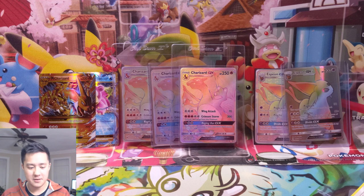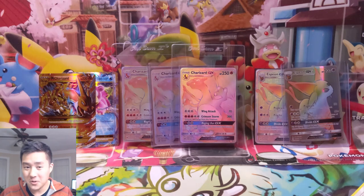We're going to take a look at a bunch of different examples for singles and different kinds, whether it's regular GX, Rainbow Rare, and then we're actually going to look at some sealed stuff as well. It's very unfortunate, but there is a lot of fake stuff out there.